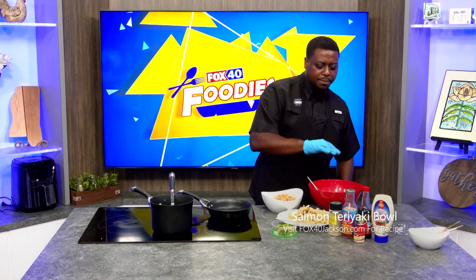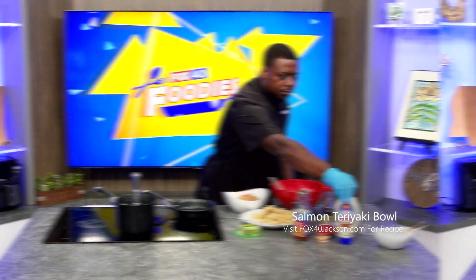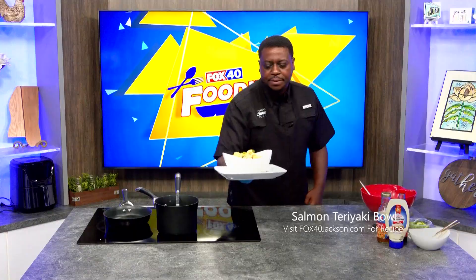For the bang bang sauce, I have just two ingredients: a sweet chili hot sauce and mayo. Now we're going to drizzle our bang bang on top of our salmon, on top of our bowl. And here we have it — our bang bang salmon rice bowl.